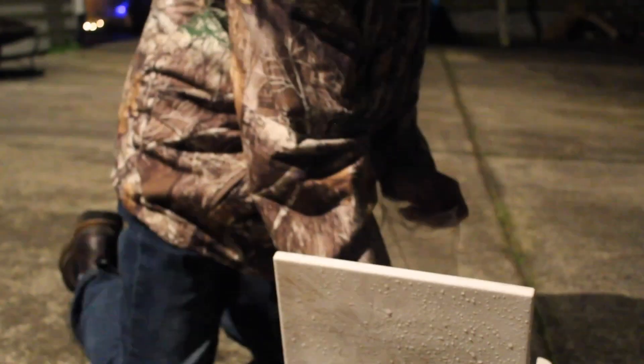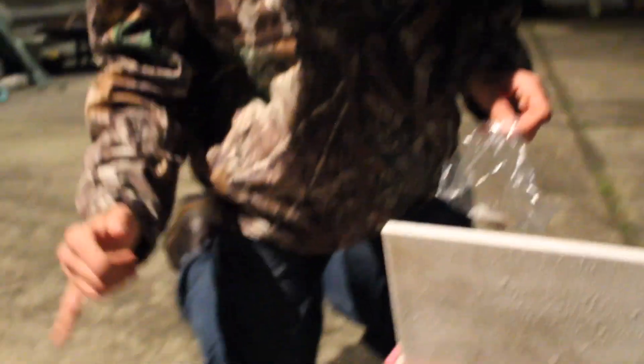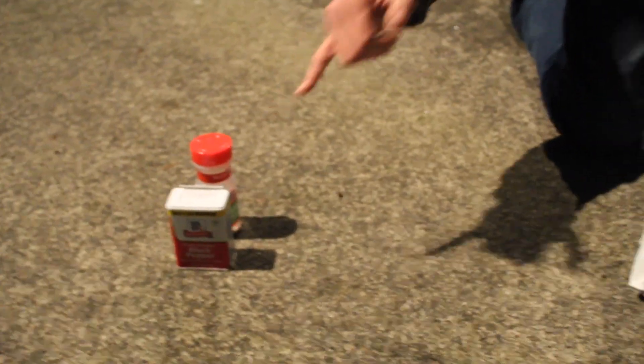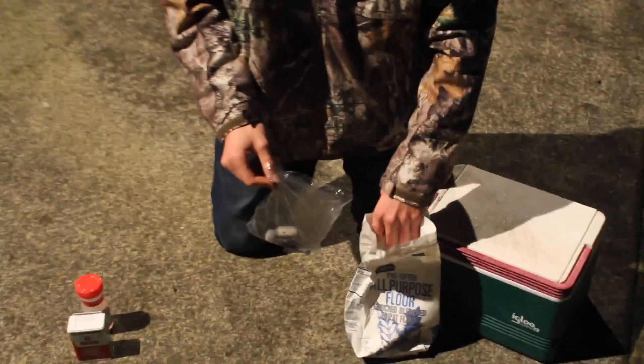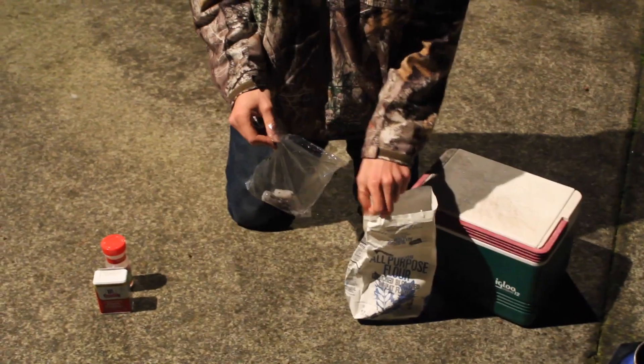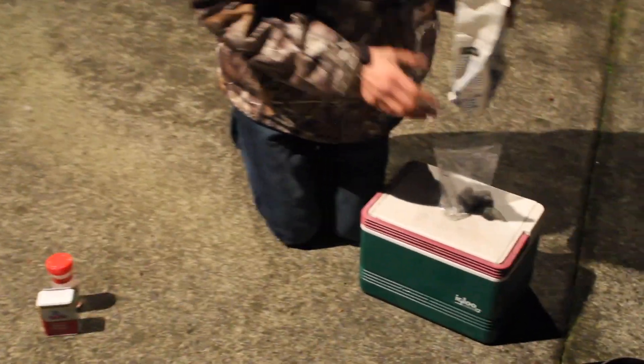We're gonna get the squid, put them in our bag, and then we're gonna bread them up with flour, salt, and pepper. We're gonna shake it around, put some oil in, put squid in, and fry them up. Now we got our squid in the bag and we're gonna put the flour into the bag.